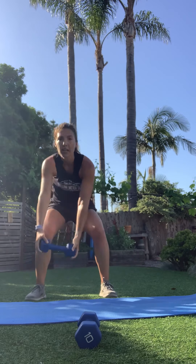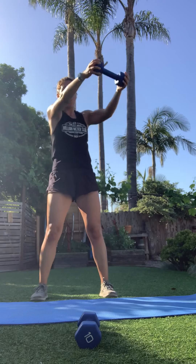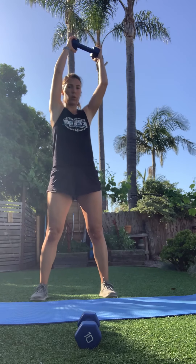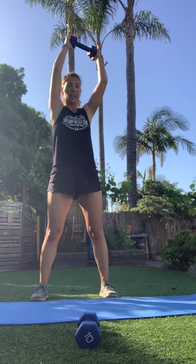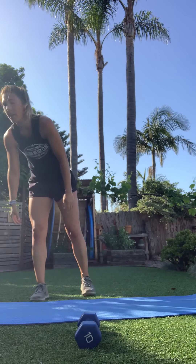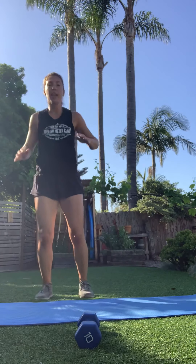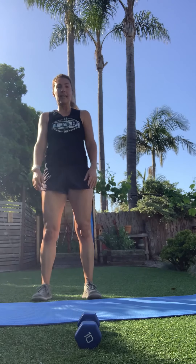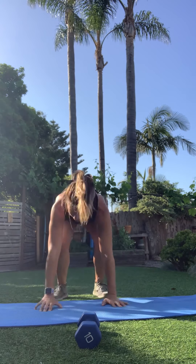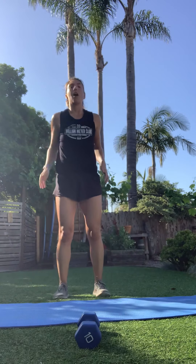Switch to the other side — drop it down. We're on round five, only one more after this and it's all abs. Drop that weight for burpees: hands down, pop it out, pop it in, pop it up. You can add a push-up if you want. If you need to walk it out, walk it in and stand up — it's your call. This is your time, no one else's. What your body can do today.